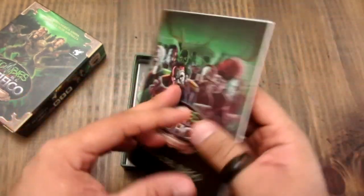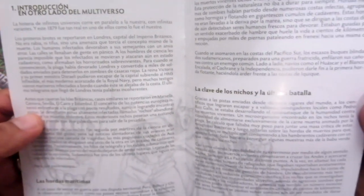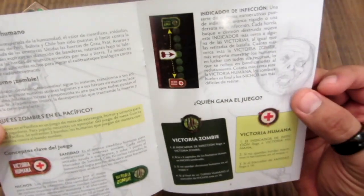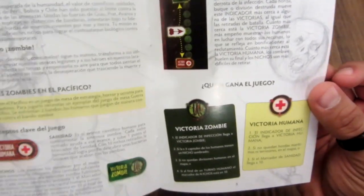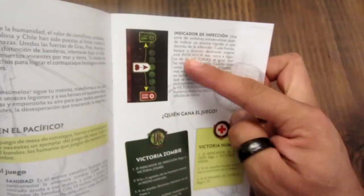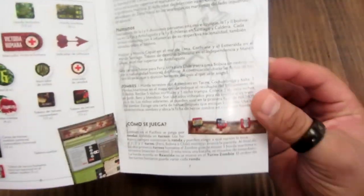Caja dura. Manual. Aquí está una introducción: 'en el otro lado del multiverso'. Esta es un poco la historia de la ambientación del juego. Aquí está la descripción de los turnos, conceptos claves del juego: victoria humana, victoria zombie, king of the game. Luego el indicador de infección — esto cambia, ya no es el indicador de política. Acá hay las nuevas componentes que ahorita las vamos a ver.